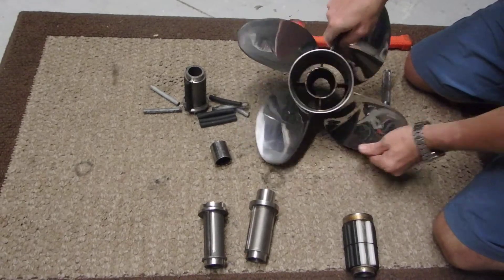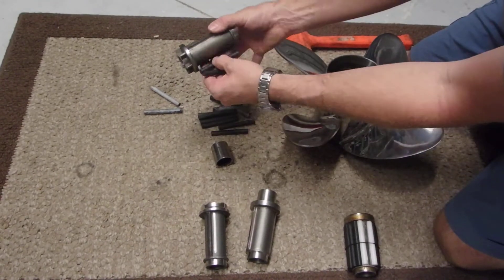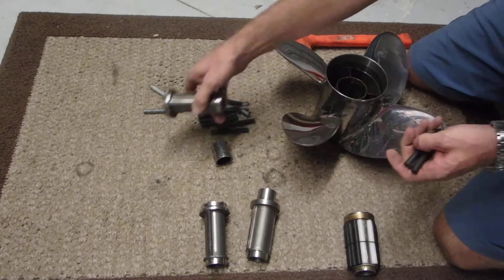Now the prop's empty. The hub all falls out on you — it's nice to have a rubber band if you're doing this.